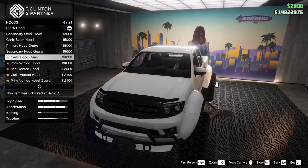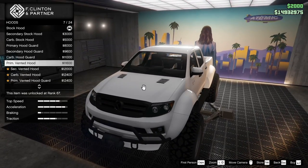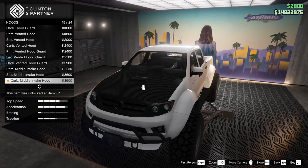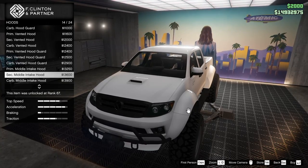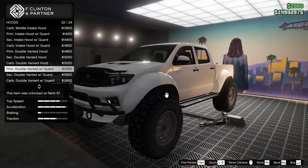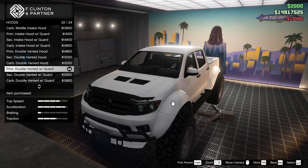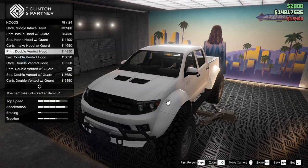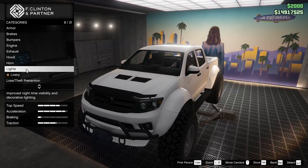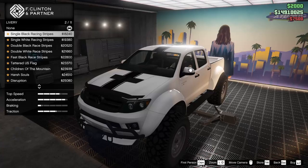For the hood options we do have quite a few different ones — there's a little hood guard, a vented hood, and a carbon vented hood. I really hope none of you guys have put carbon on this. There are actually quite a few good hood options. I think we're going to go for the vented hood with the guard — I feel like the guard actually kind of works on this truck, let's keep it. Xenon headlights, of course.